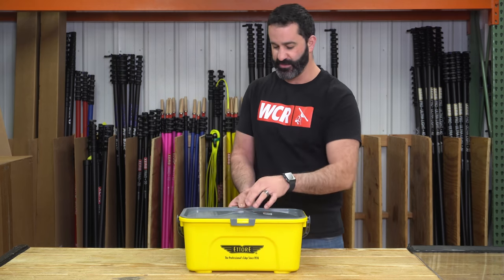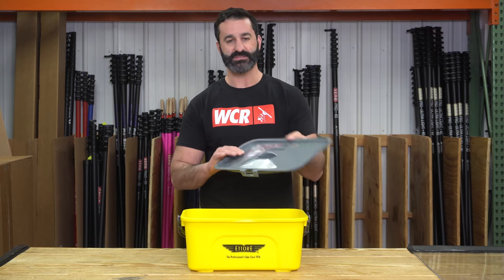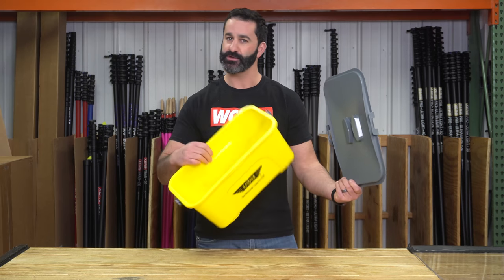The only accessory for the compact super bucket is the lid. They are sold separately, so you can buy the bucket and the lid on its own. If you need to replace a lid, you can just buy a lid. If you need to replace a bucket, just buy the bucket.